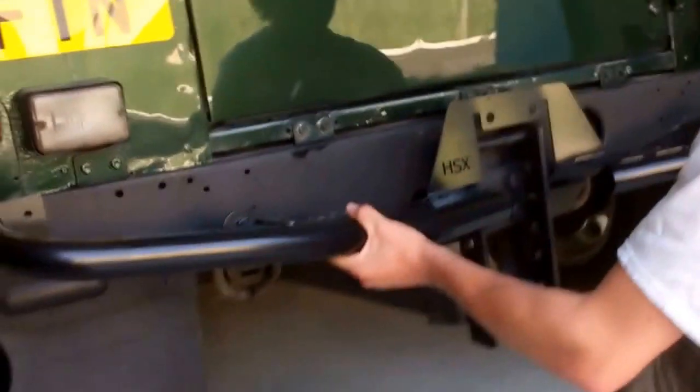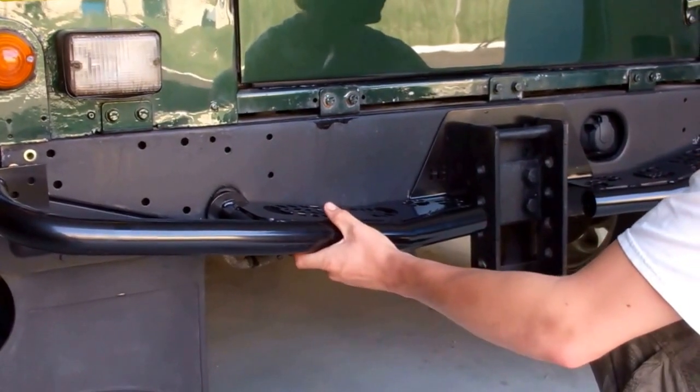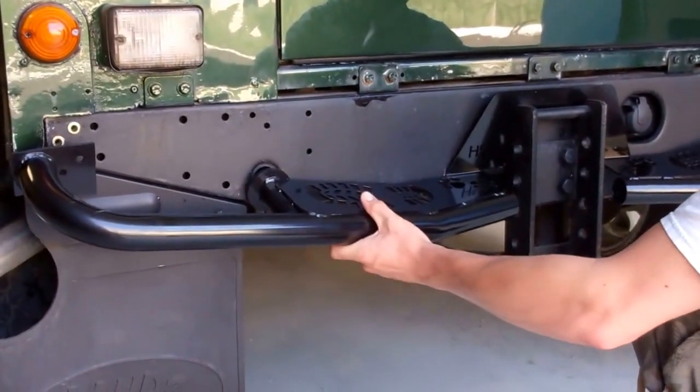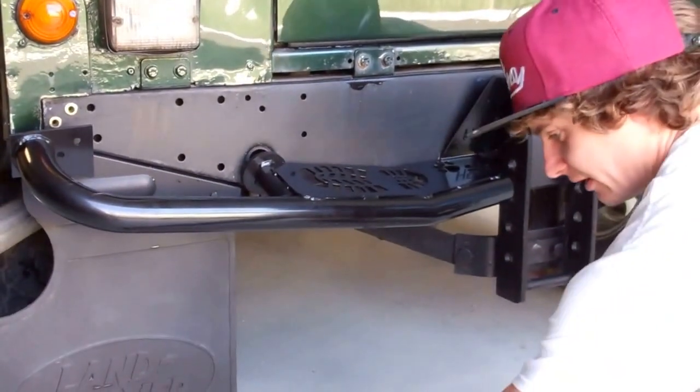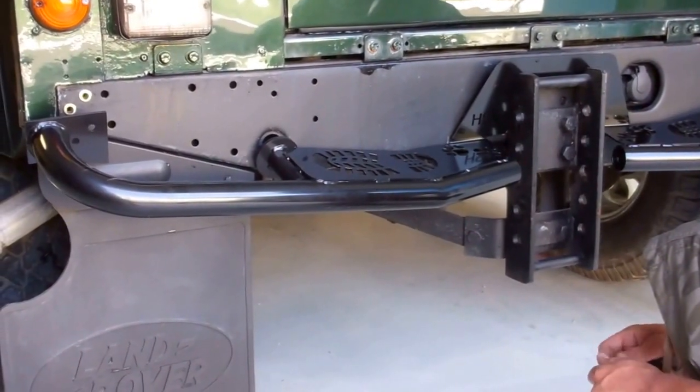Right, I'm going to sit at the side here — I've had complaints that the camera's too shaky. That's pretty cool, it just sits on. We'll get the ends done first and then proceed from there.